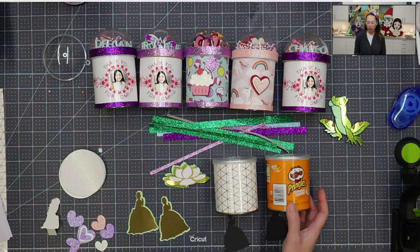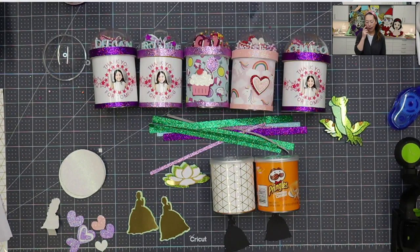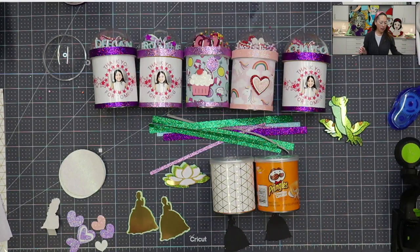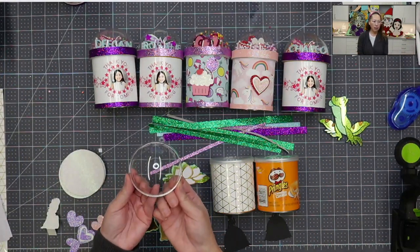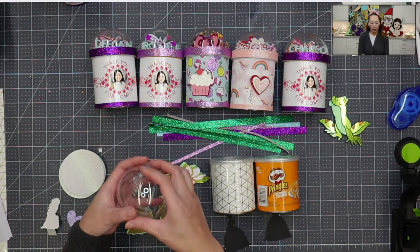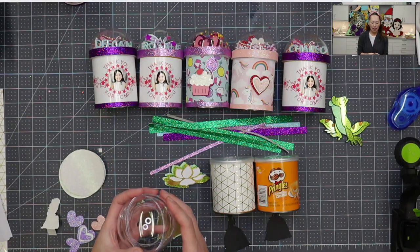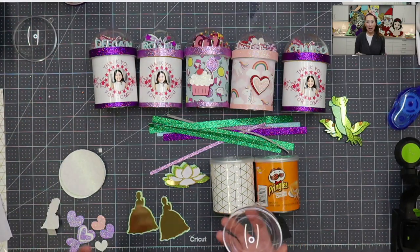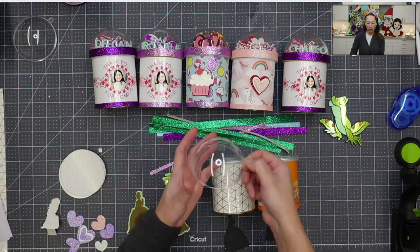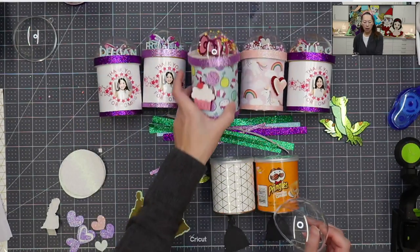So you can see these are the individual serving size, and this one already has the paper on it. I'll show you how to do the paper in a second. The ones you see up here have the dome. The dome is basically a fillable ornament from Amazon. They go like this, and it's typically for Christmas — you can put things inside.